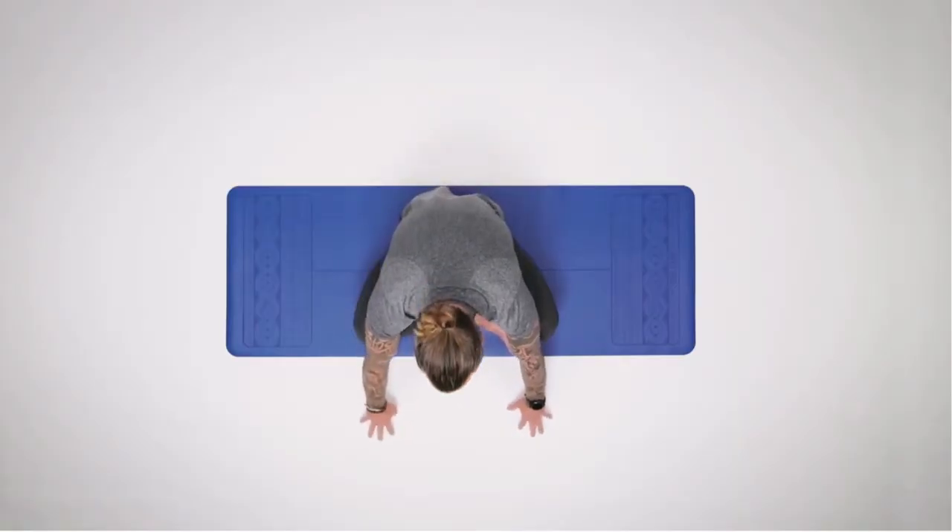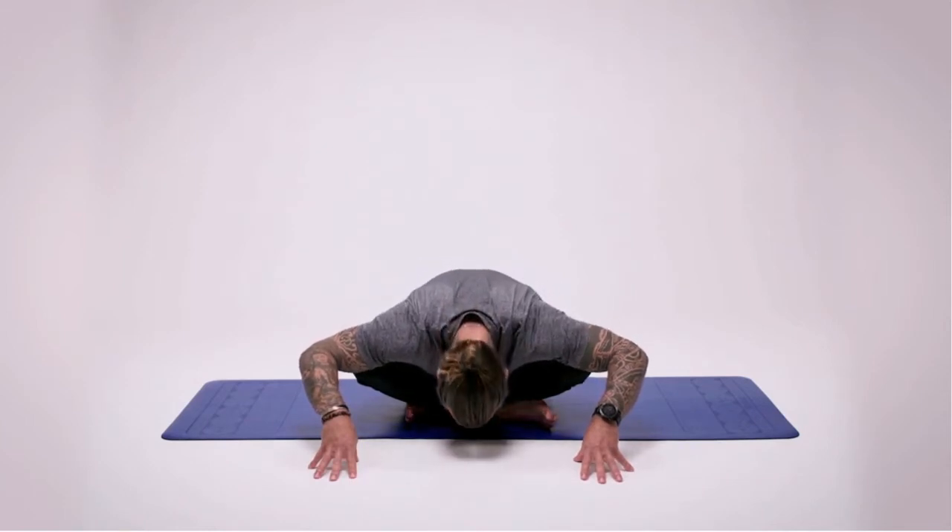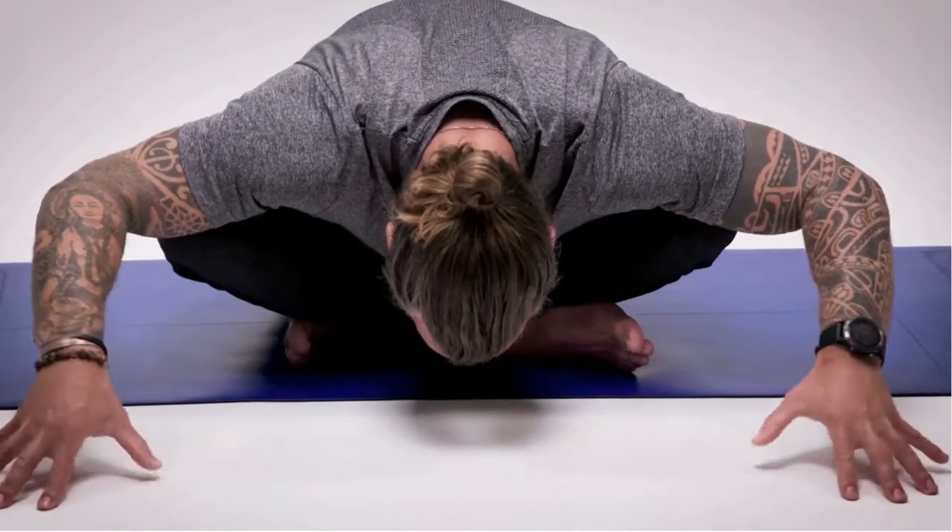Then soften and bring it all the way down. Walk the fingertips in front of you, reaching forwards. Take a breath in and fold over the legs, chin to chest, as you breathe out. Take one more breath and maybe reach a little bit further.